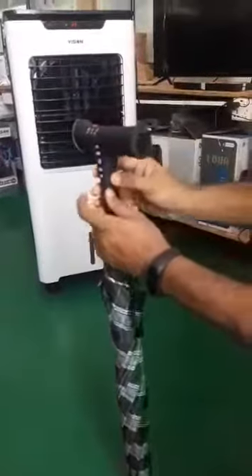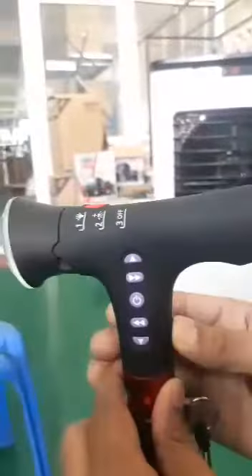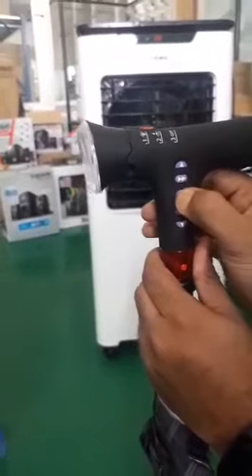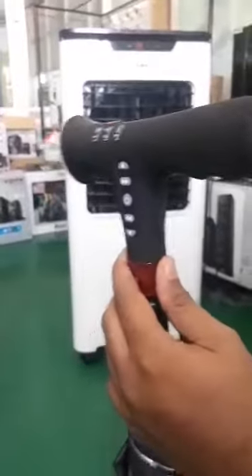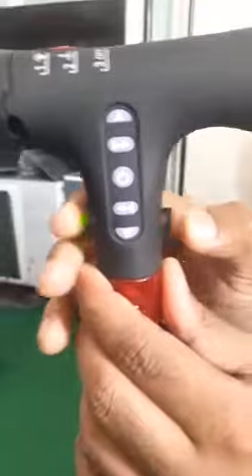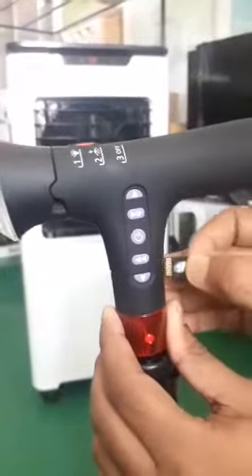So, this is how you use this card, which is Muslim, and you can see the SD card. This is the SD card. I didn't open the SD card. This is my FM. I started the SD card.